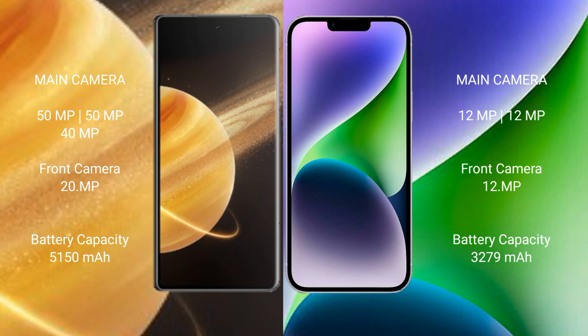Honor Magic V3 has a triple camera setup: 50MP + 50MP + 40MP, with a 200MP front camera. iPhone 14 has a dual camera setup: 12MP + 12MP, with a 12MP front camera.